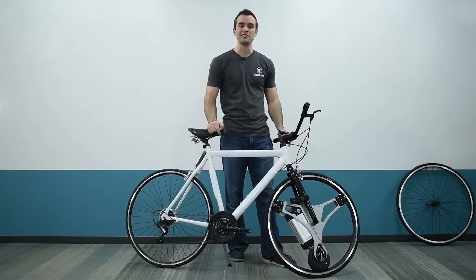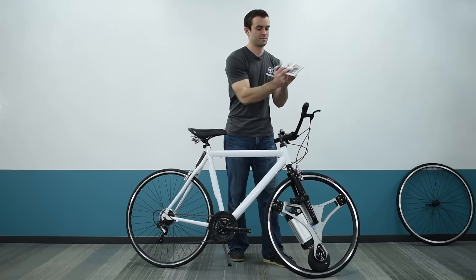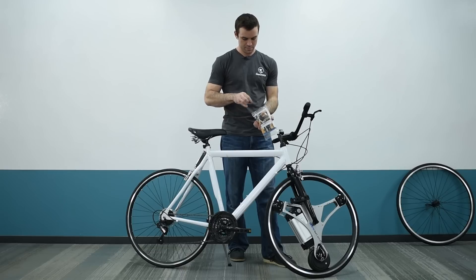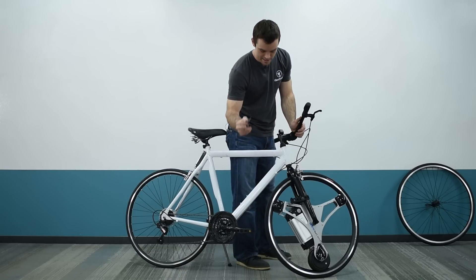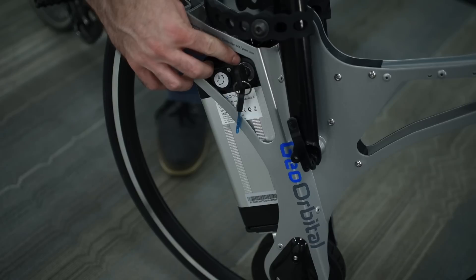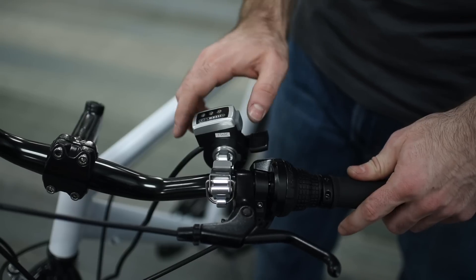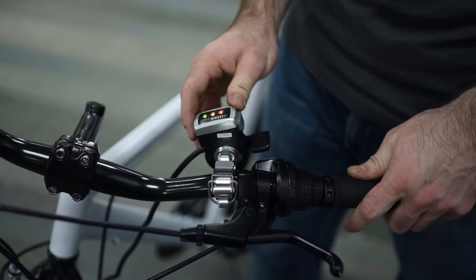Congratulations — your wheel is now fully installed. The only thing left to do is turn it on. Take the key from the accessory bag, insert it into the battery, and turn it clockwise to the on position. If the lights on your throttle are not on already, press the small gray button on the side, and the lights will illuminate, indicating the wheel is now powered.